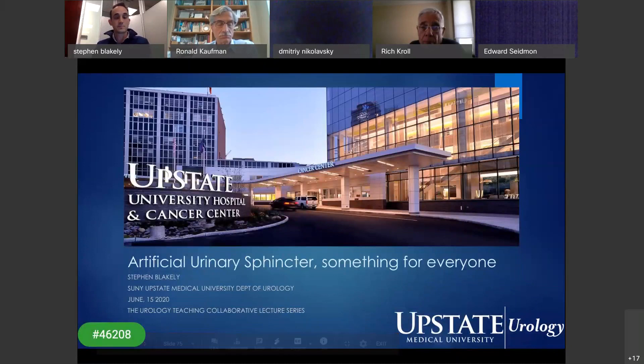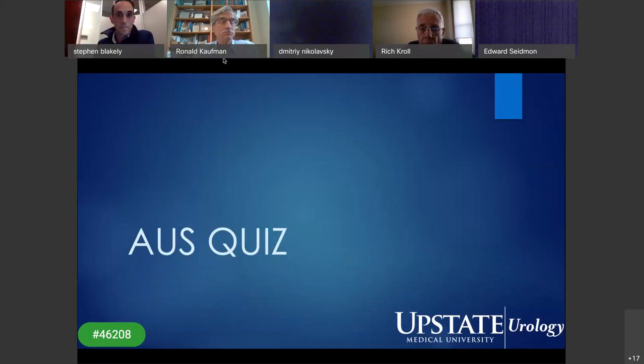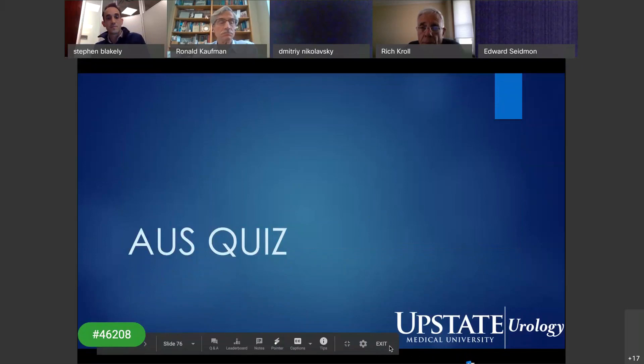Thanks, Steve. Excellent talk — very informative and well designed. I liked the Slido interactive element, it really made a big difference. Thank you all — this will be recorded and available online shortly. We look forward to seeing you all tomorrow.